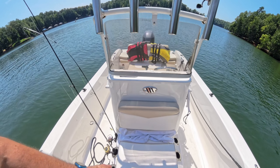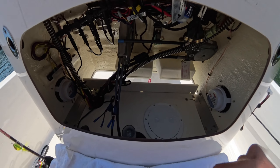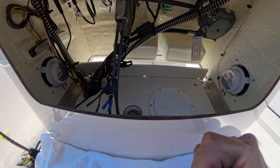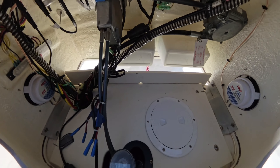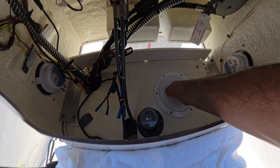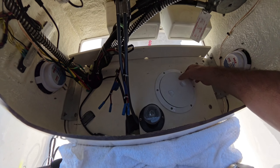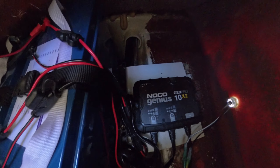Here's a look inside the center console. On the shelf I put in a five-inch inspection port so I can check on the charger and see where my batteries are — that's where I put my trolling motor batteries and charger. With the inspection port, it's really easy to peek down there and see your state of charge when the charger is plugged in, and if you need easy access to something it's better than taking the whole shelf out.